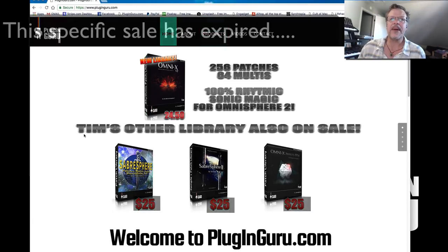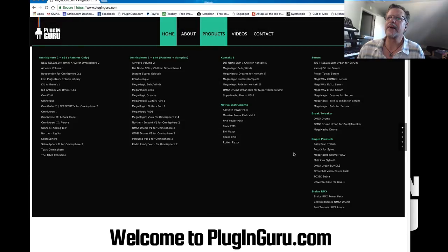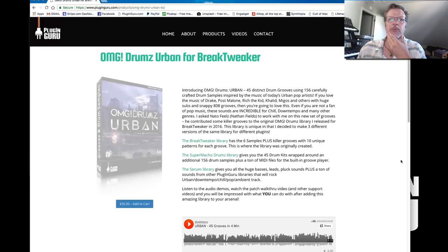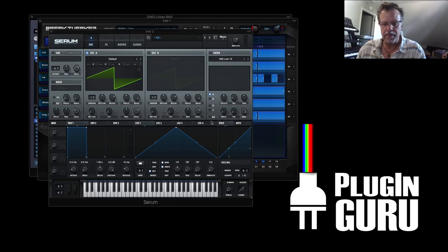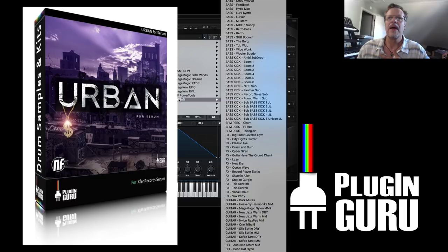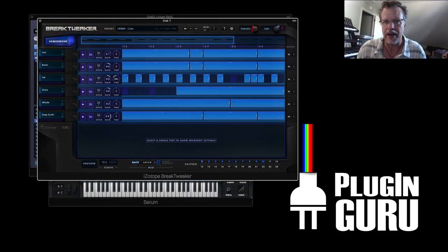So let's go for these patches. Tim Dale just released a 256-patch library — nothing but BPM, really creative. People are flipping out and writing really nice notes; it's being used in all sorts of projects. But if you go here to Break Tweaker, this is a library called OMG Drums Urban RMX. I've taken what started in Break Tweaker — all these bass and sub sounds are available in Serum under 'Urban' — but it doesn't have the drum grooves, just the keyboard sounds.